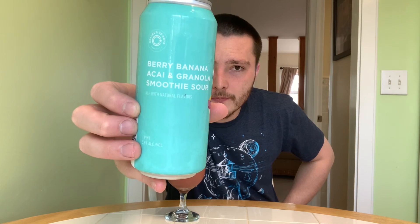I'm going to go 94 out of 100. Good beer — definitely recommend it. If you guys see this Berry Banana Acai and Granola Smoothie Sour by Collective Arts, definitely try it out for yourself. If you're fans of smoothie sours or sour beers in general, definitely give this one a shot. If there's anything else you'd like to see on my channel, leave a comment down below and don't forget to like and subscribe for more upcoming beer videos. Thanks for watching, guys. Cheers.